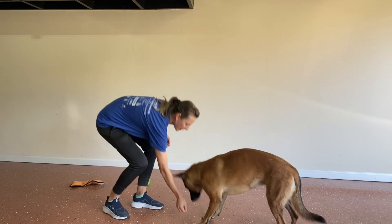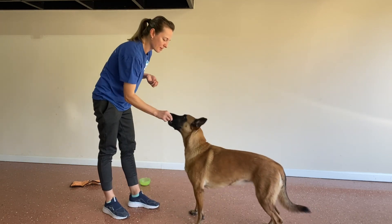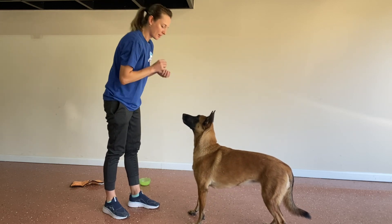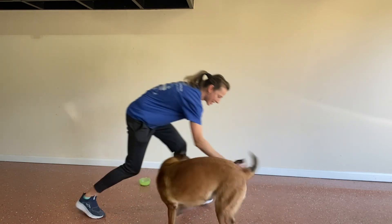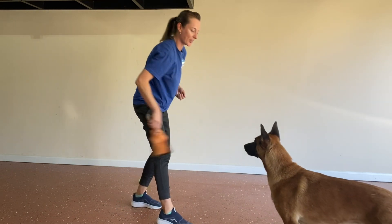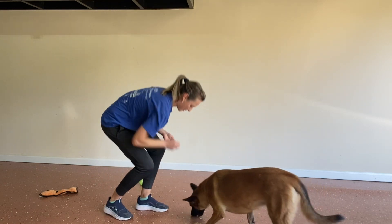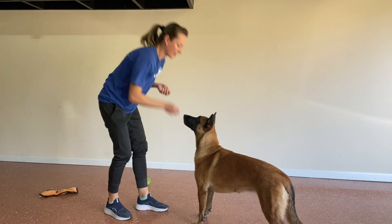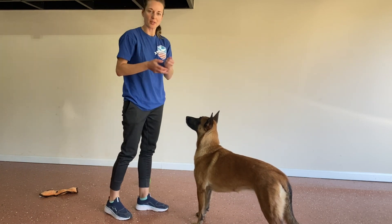As soon as she looks up, I'm going to mark and reward. We want to do four to five cookies and then take a break. You can certainly use a clicker, but it's easy with a verbal mark so the hands are not too busy.